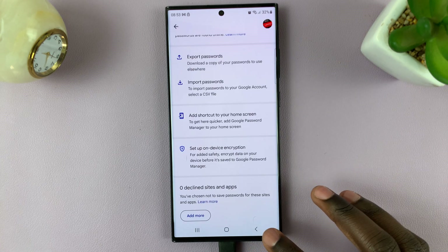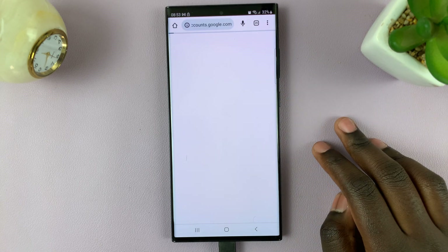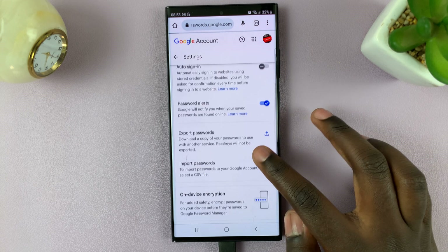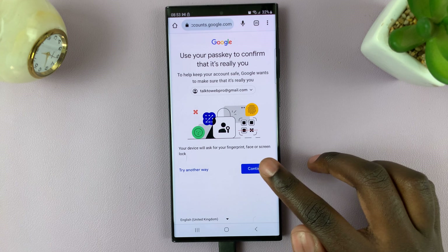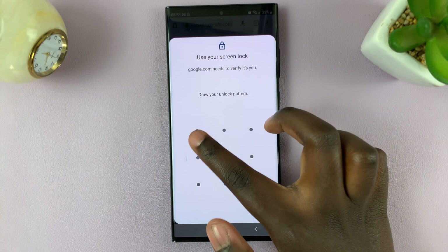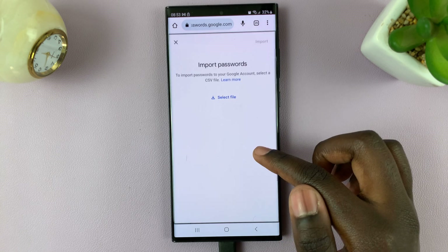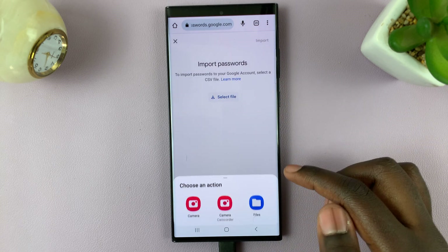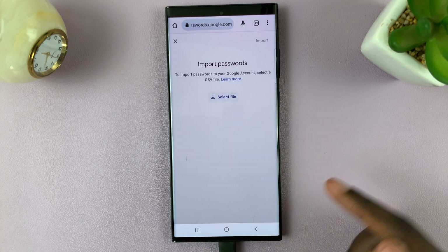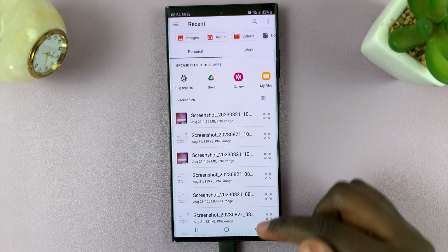If, however, you would like to import passwords, simply tap on Import and continue. Follow any on-screen instructions and select the files you would like to import, then scroll through the files you would like to import.